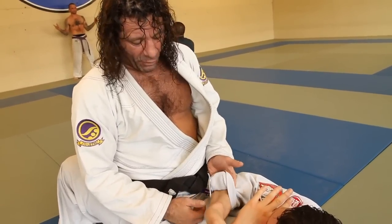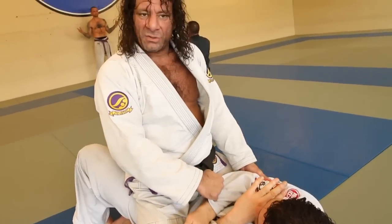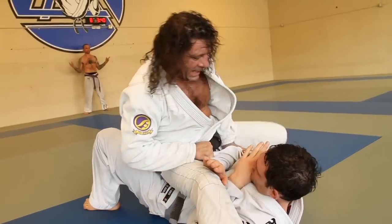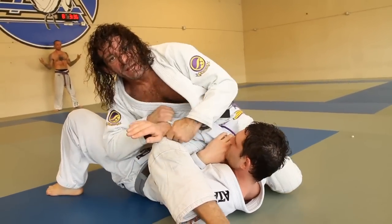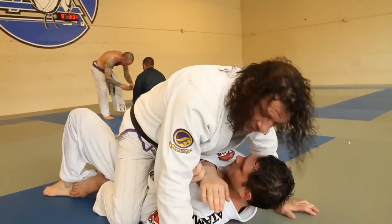I'm going to make a foregrip like this and grab it by the tricep. I'm going to start to kick my foot forward already and then start to drive his arm away with my hips. Alright, that's one thing you can do.